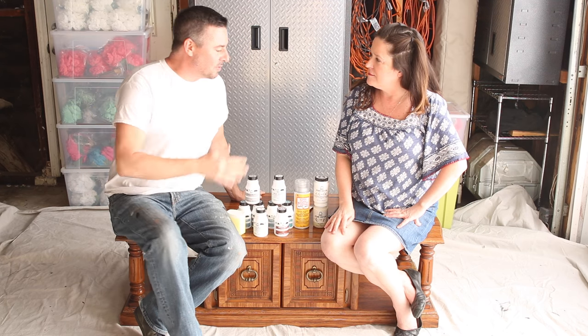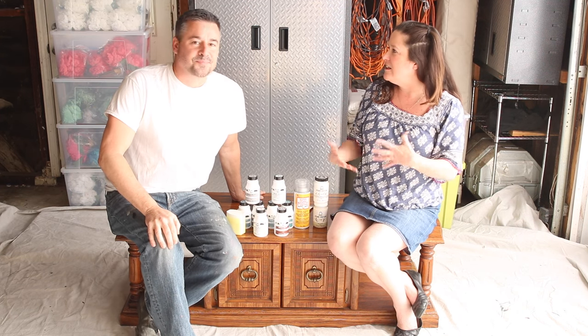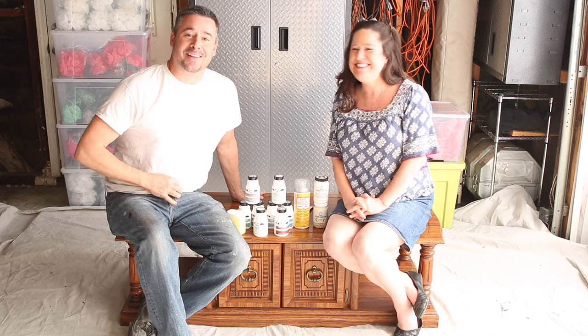Why do I always look like a slob and you always look nice? Because I take a little bit of time and care. Well, we're painting today, that's why I look like this.